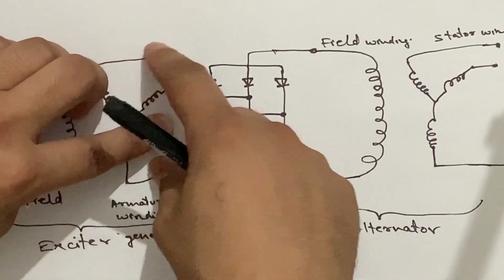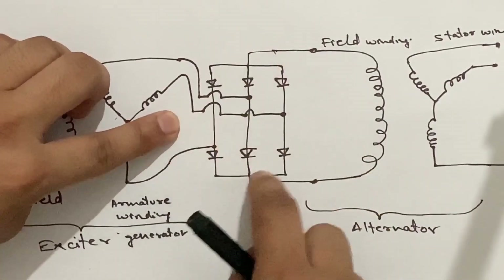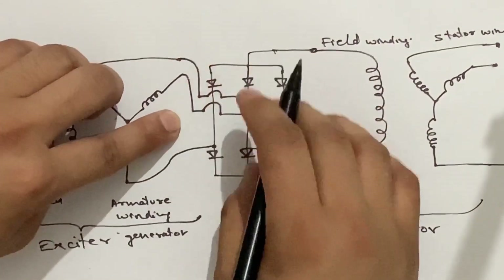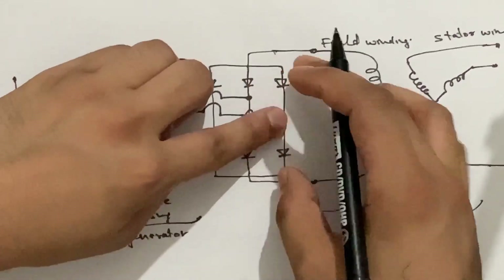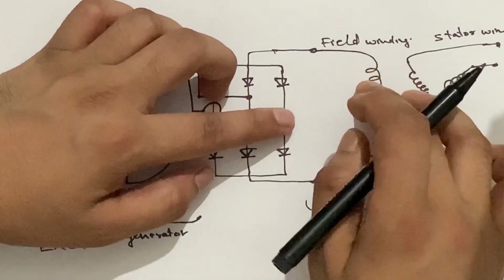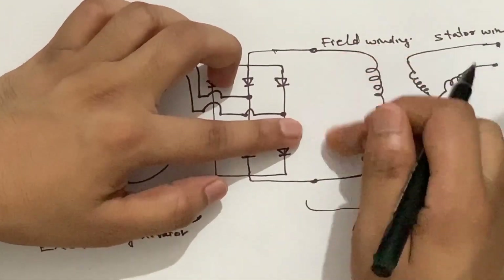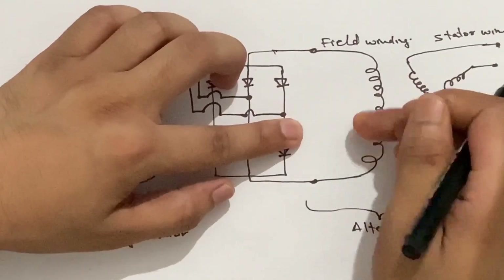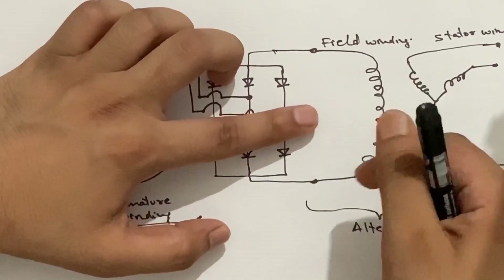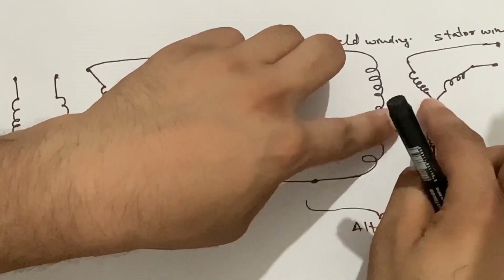To convert the AC voltage into DC, there is a three-phase rectifier having six silicon diodes. This three-phase rectifier converts the AC voltage into DC. This DC voltage from the silicon rectifier is given to the field winding. Now this field winding produces a magnetic flux around it. As the rotor is rotating, the magnetic flux produced by the field winding of the alternator also starts rotating. This rotating magnetic field cuts the stator or armature windings, and an EMF is induced on the armature windings.